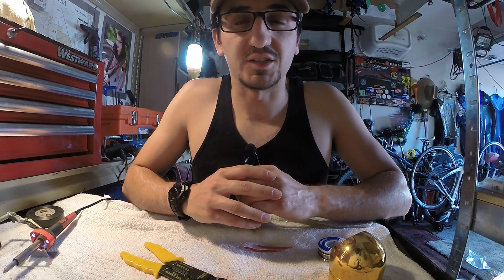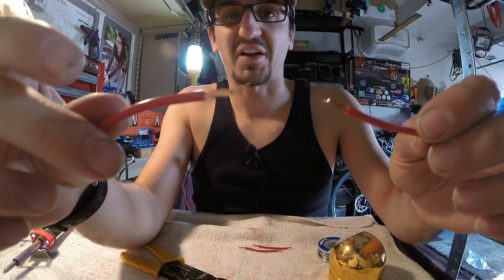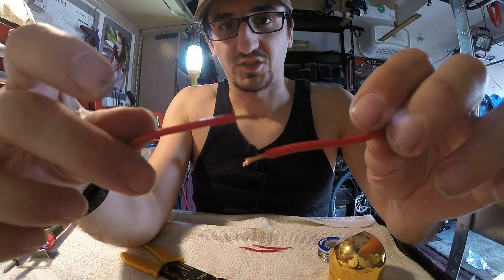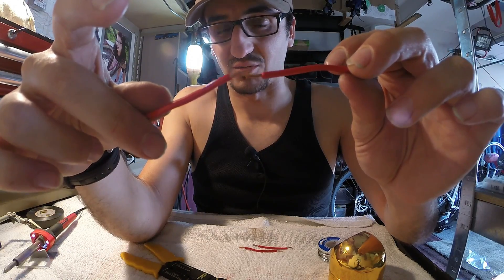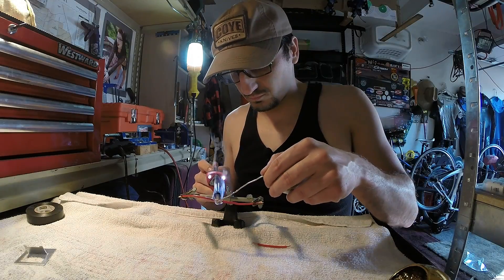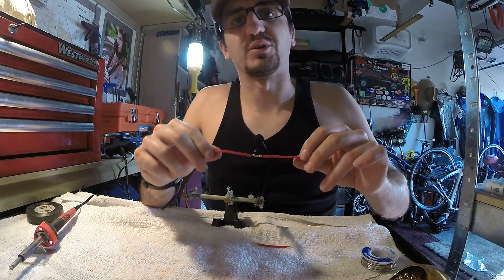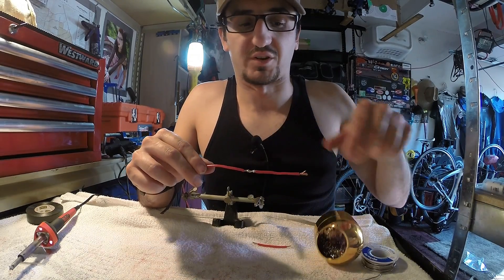Now we're going to move on to the single solder method, which is where we take two wires, push them together, twist them around, and put a single solder on there with some Rosin core solder. What we would go ahead and do now, if this wasn't a demonstration video, is shrink wrap this.